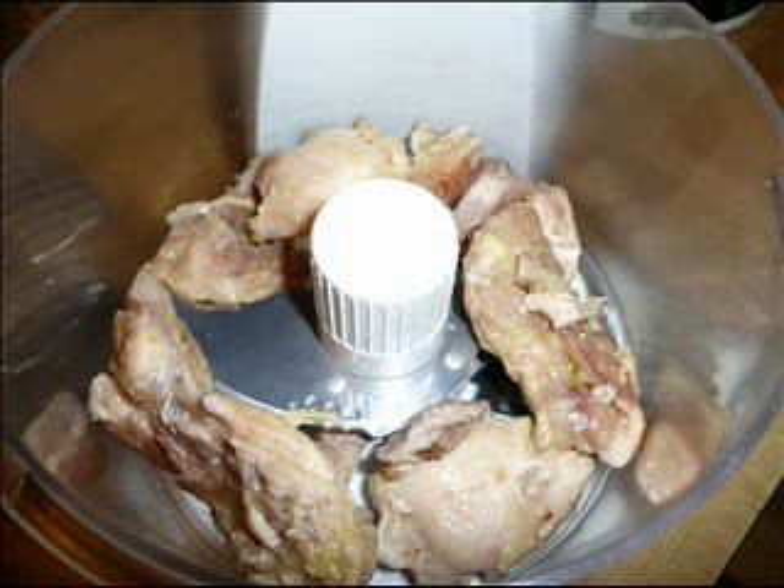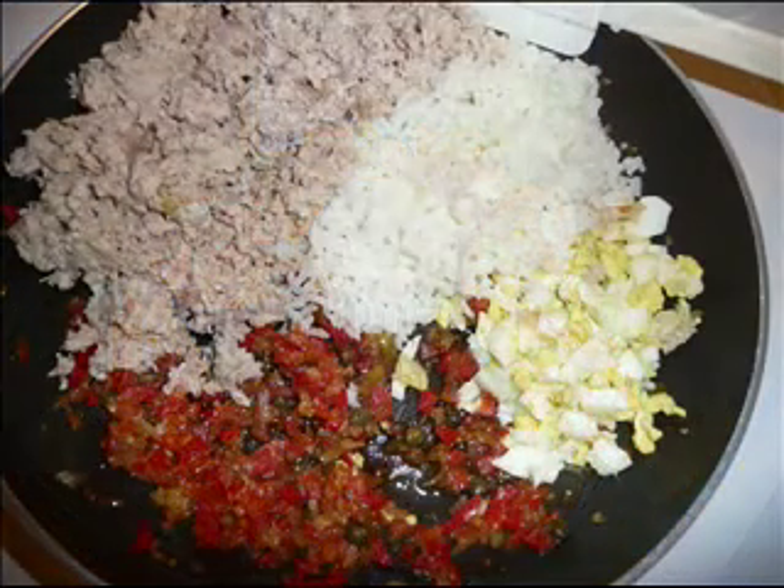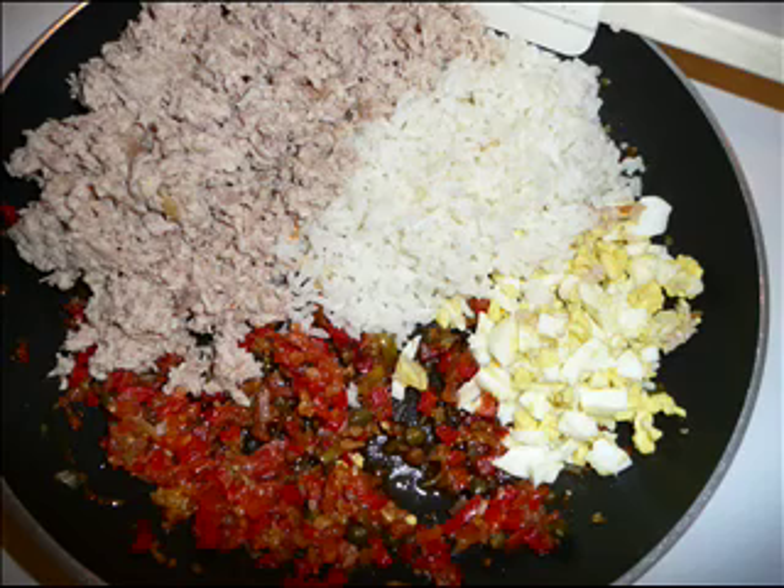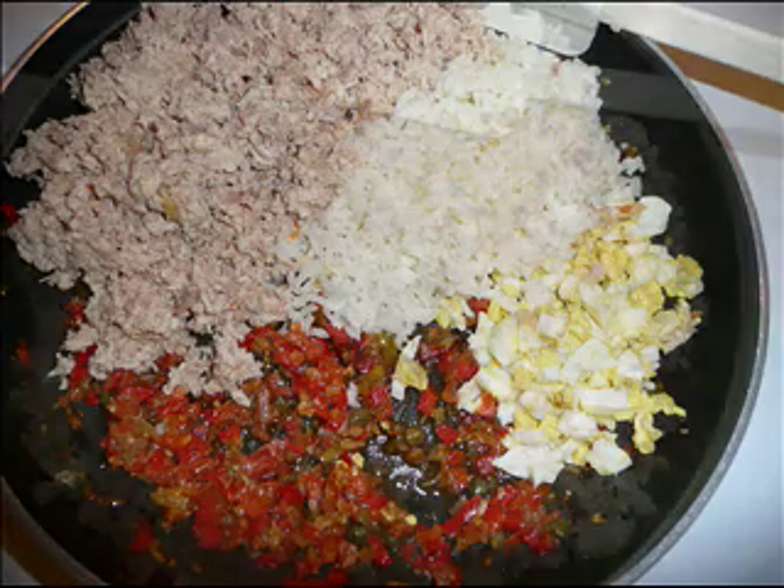Now we are going to place the chicken in the food processor for a couple of seconds. Meanwhile, we are going to make the sofrito and place everything in the pot. Mix it together.